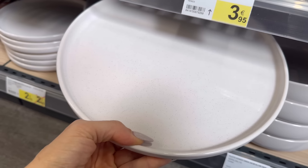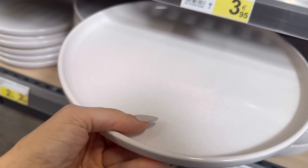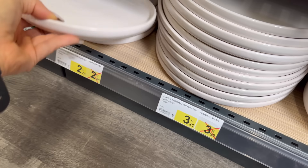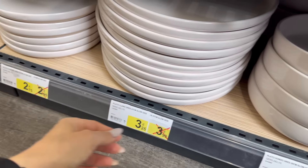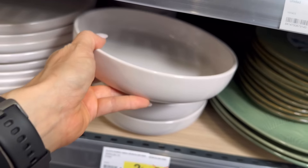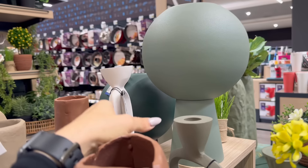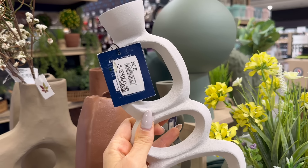Son súper parecidos a los míos, lo que pasa es que los míos tienen puntitos negros y estos tienen unos puntitos grisitos, más claritos. Pero son muy parecidos. 3,25. Este es el modelo pequeñito. Tal vez debería llevarme algún plato de postre, 2,75. Qué bonito, qué bonito, qué bonito. 2,99. Mirad qué chuladas todos estos jarrones, son todos de aluminio. Este candelabro mola un montón, pero también es súper caro, 33 euros un candelabro.